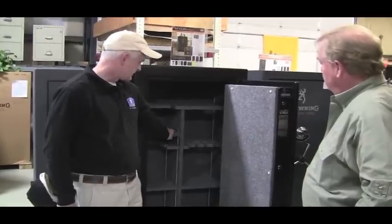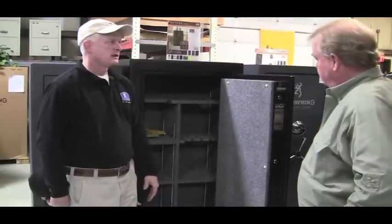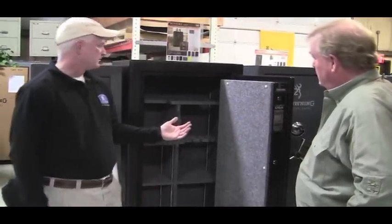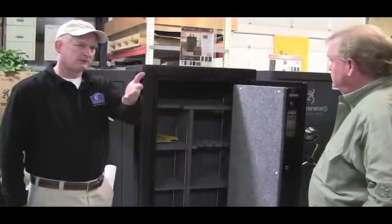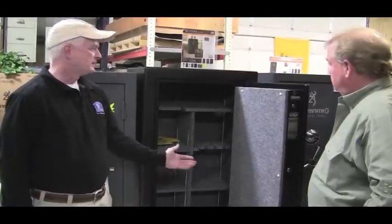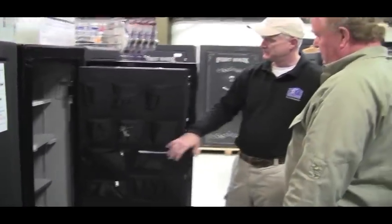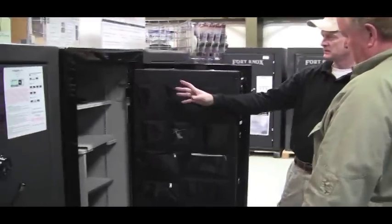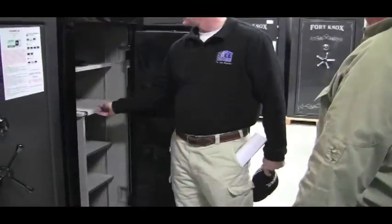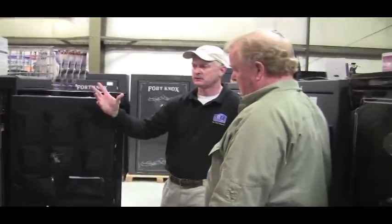The configuration on the inside is limited to adjusting shelf-wise and gun storage. As you go up in the series, you get a different door package. The next progression would be the zippered pouches with the pistol storage. You're going to have a nicer, plusher interior, and you'll have a plug kit and a battery-powered light kit.